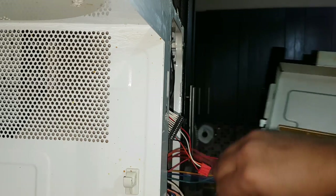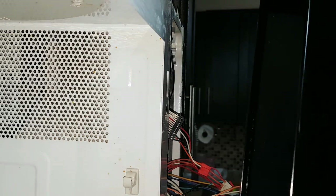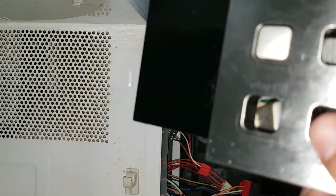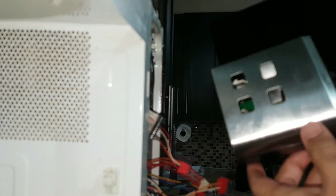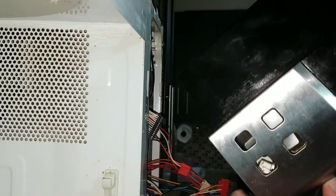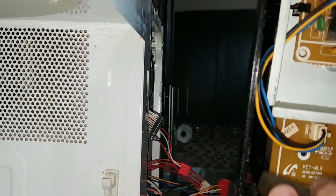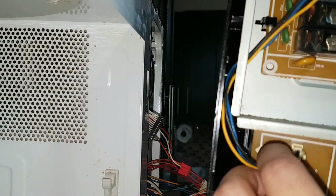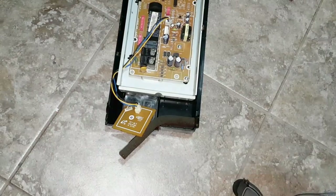Once you remove all the wires, now you have a better view of those buttons. You can see the buttons are still inside. This is the circuit for the buttons that are pushed in — we need to remove that circuit. Make sure to inspect the circuit for any damages or cuts.